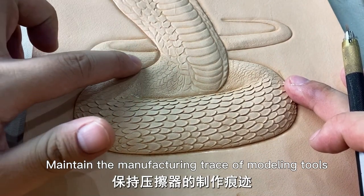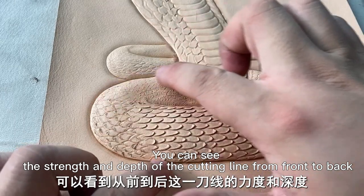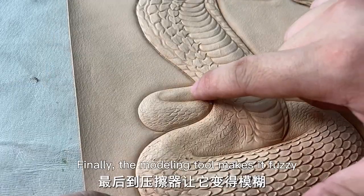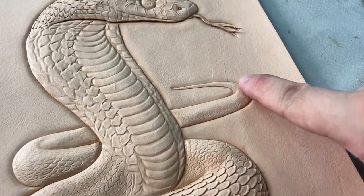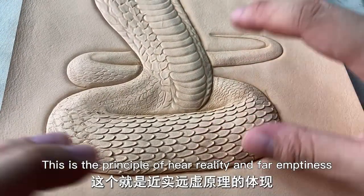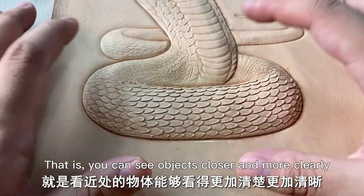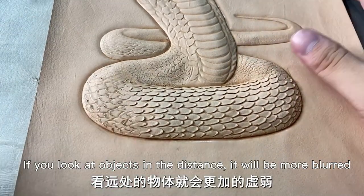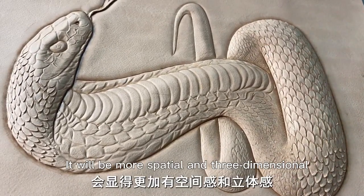Maintain the manufacturing chains of modeling tools. You can see the strength and depth of the cutting line from front to back — including the size, it starts to become lighter. Finally, the modeling tool makes it fuzzy and then to the end, basically invisible. It is the principle of near reality and far emptiness — objects closer appear more clearly, while objects in the distance will be more blurred. You can see the engraving before the picture is combined; it will be more special and three-dimensional, and closer to our real state.